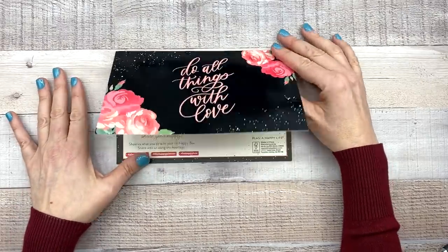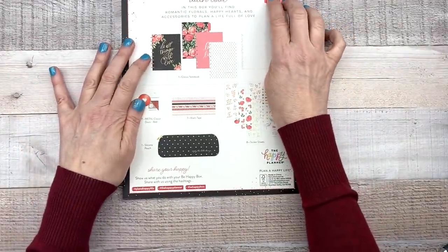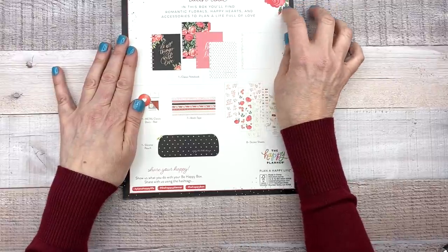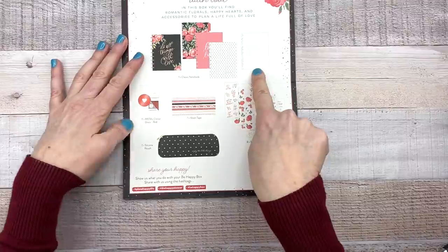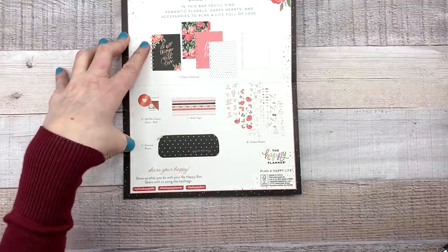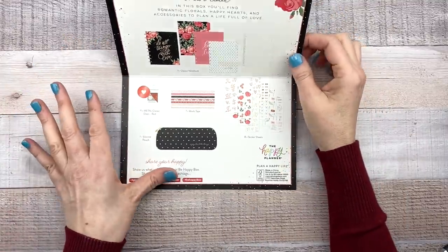It says 'Do all things with love.' Plan with love. In this box you'll find romantic florals, happy hearts, and accessories to plan a life full of love. You have a classic notebook, metal red discs, washi tape, a silicone pouch, and sticker sheets. So let's look at each thing one by one.